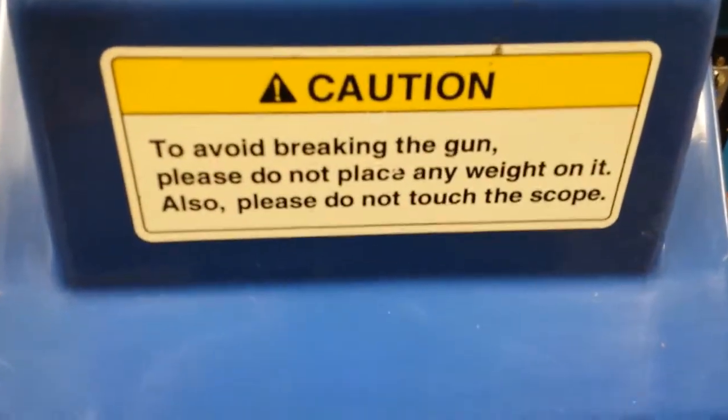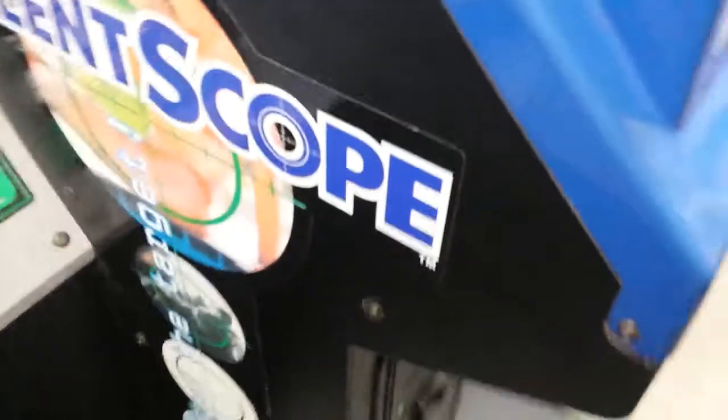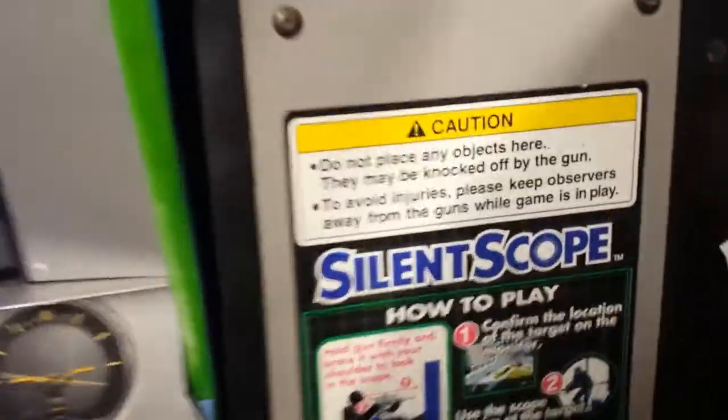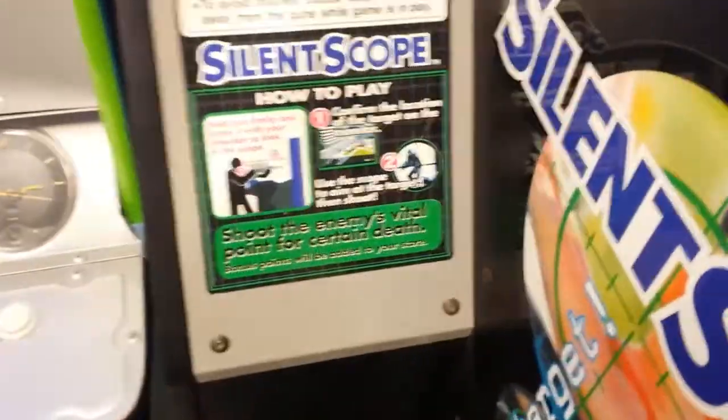We'll go around this side and have a quick look. Don't put weight on the gun. There's your coin mech. And there's the other side — I think that matches that side actually. Yeah, that's the same sticker.